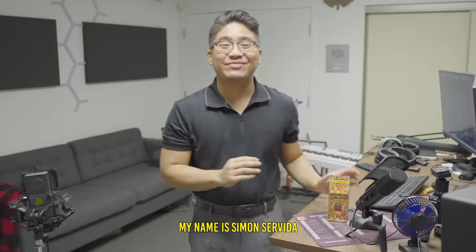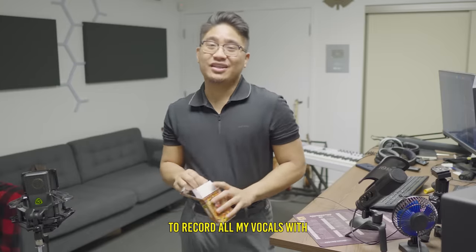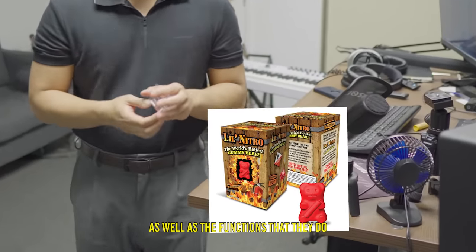What's up guys, welcome back to the channel. My name is Simon Servita. In this video I'm gonna show you guys the mixing chain that I've been using to record all my vocals with. I'm also gonna be showing you guys the plugins I use as well as the functions that they do.